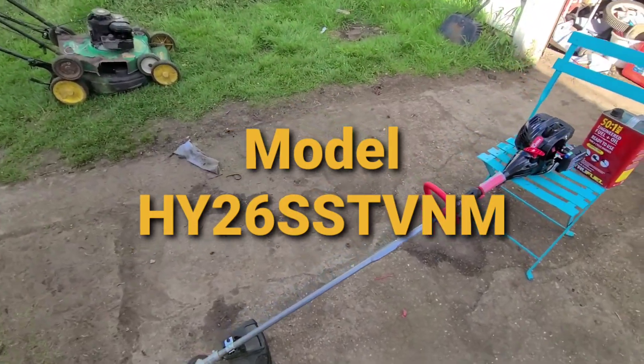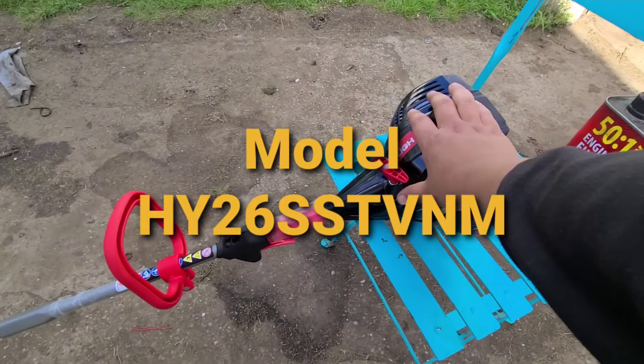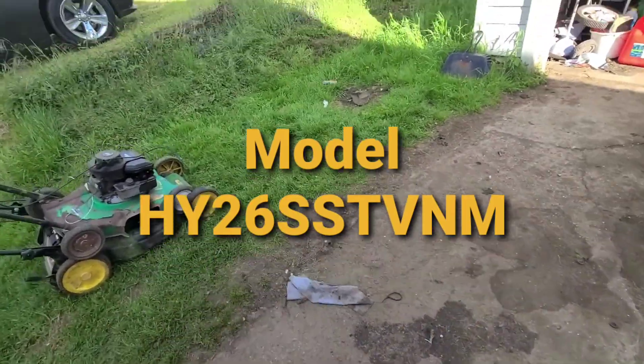Today I'm reviewing this hundred dollar weed eater from Walmart. This is a Hyper Tough 26cc straight shaft trimmer. I got the straight shaft version because I'm a taller person.